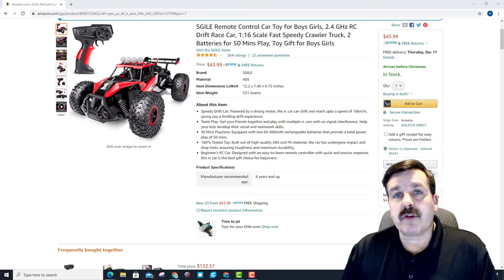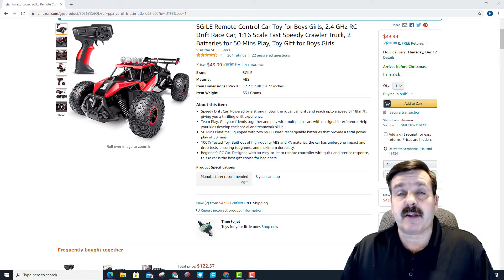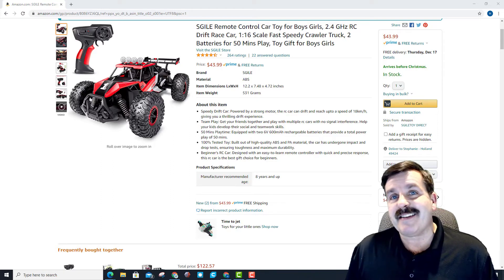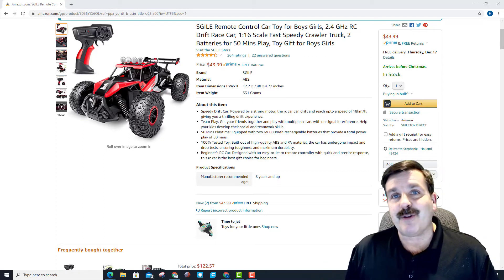I only had the one remote control car, so I was not able to test the team play, but they do say that you can have multiple together and they will not have radio interference. They also mentioned that it's built out of ABS material. As I was playing with it, it did feel pretty sturdy, and I also appreciated the shock absorbers in the front as I was trying to climb over stuff in my little wooded area.